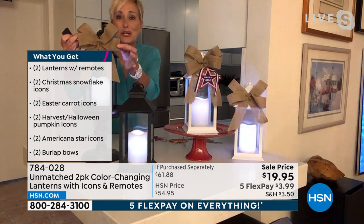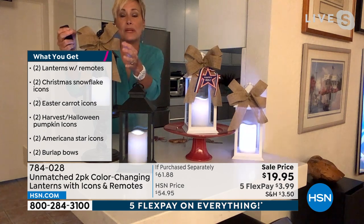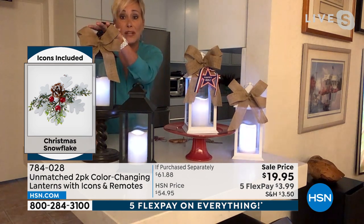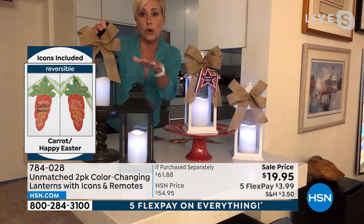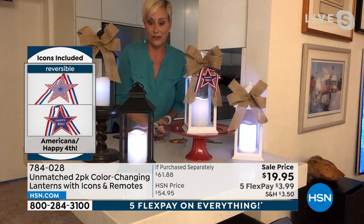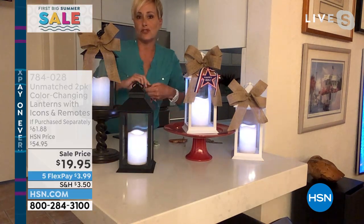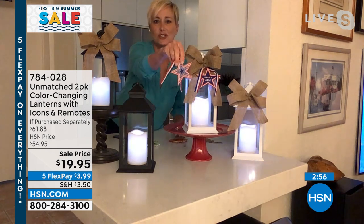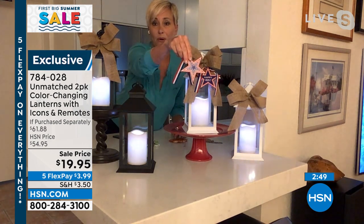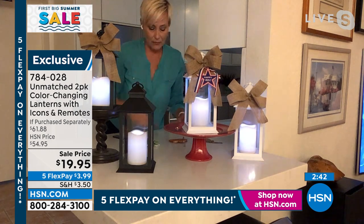Now for the decorative elements included: each lantern comes with its own starched burlap bow — and I stress that it's starched because you can mold it, work with it, and it'll stay nice. You can use the lantern with or without the bow. Each lantern, individually boxed and perfectly giftable, comes with four wonderful seasonal icons. For summer/Fourth of July, there's a decorative star on one side and 'Good Summer' sentiment on the other.